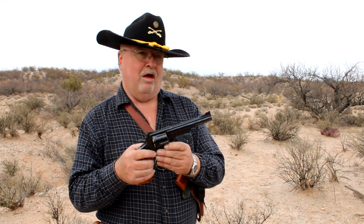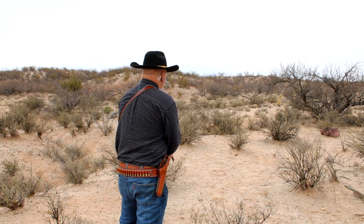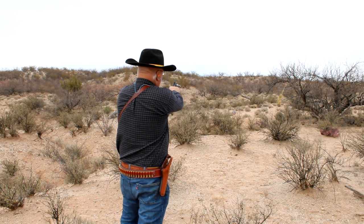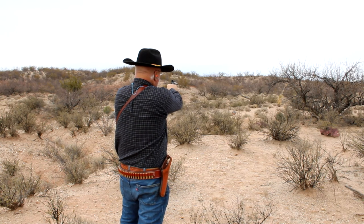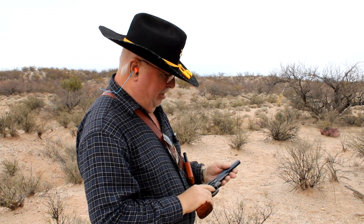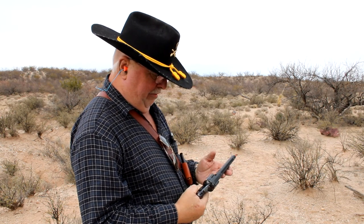This one is in 45 Long Colt, and we're going to give it a shot at the gong. It looks like I had five out of five hits. Considering I haven't shot this one in a couple of months, that's not too bad.